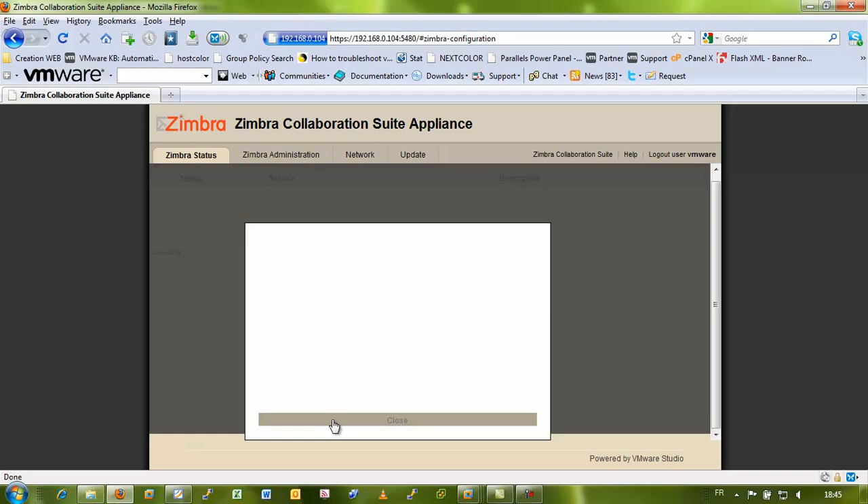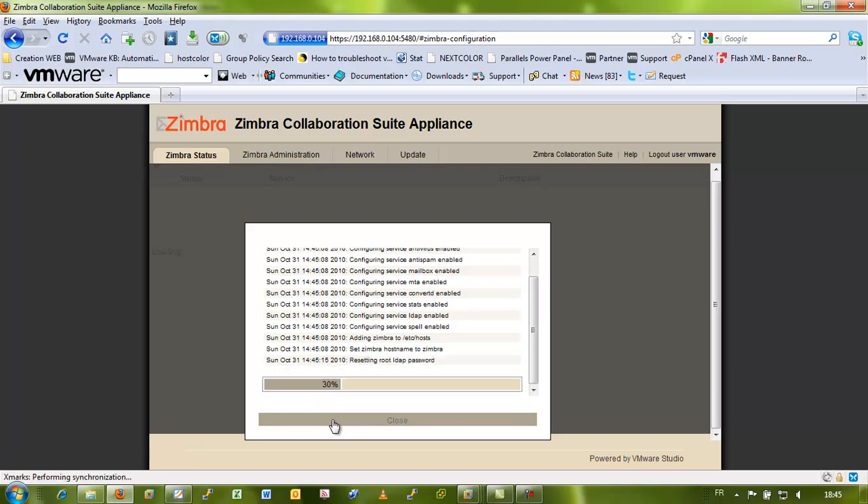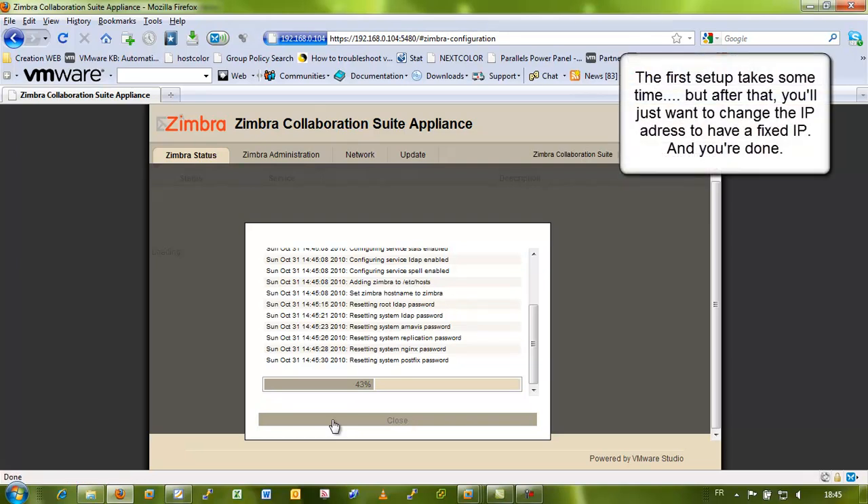Apply that and basically you're done. Now it's going to take some time because the appliance gets set up and all the services are starting. The installation continues, so I'm going to pause the video and I'll be back when it's finished.